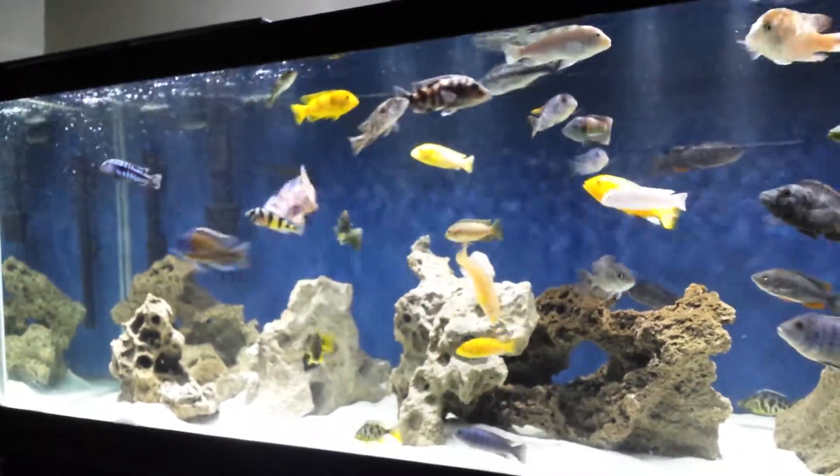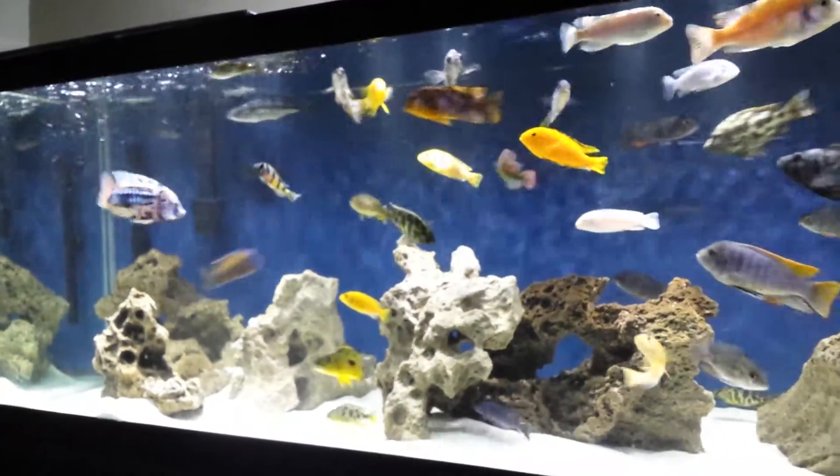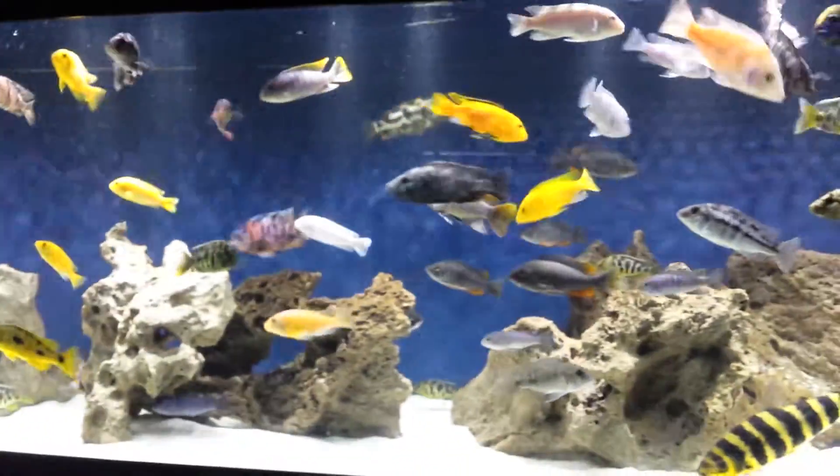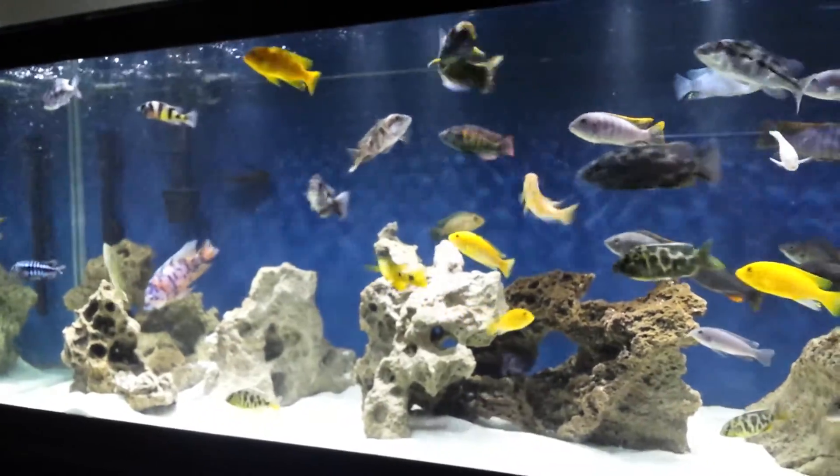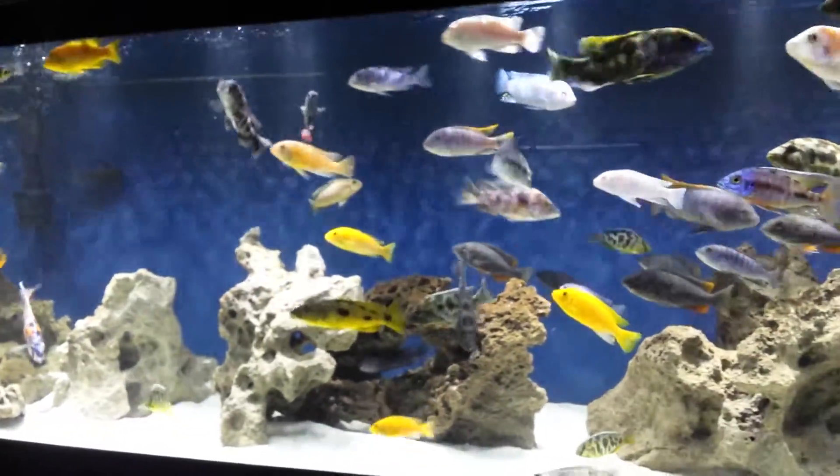I've got some Tangerine Tigers, which are doing amazing. You can see the big old bee is having it out with the Borleyi — the only reason he's doing that is because he's got five females in here.